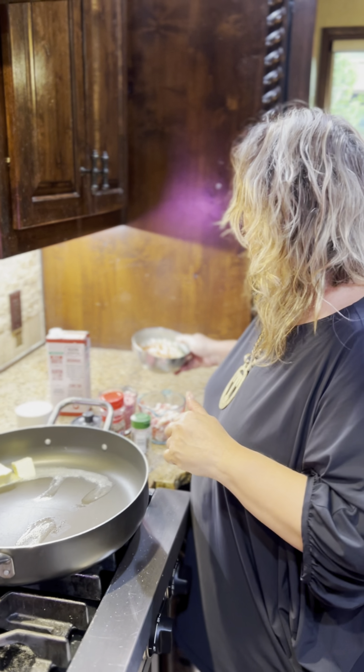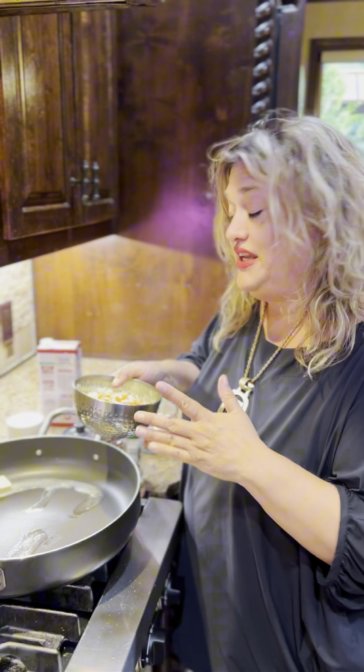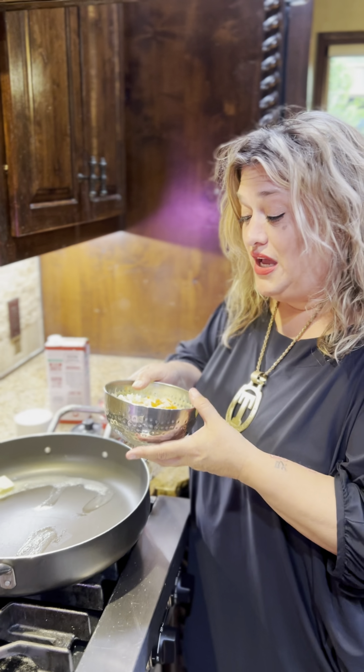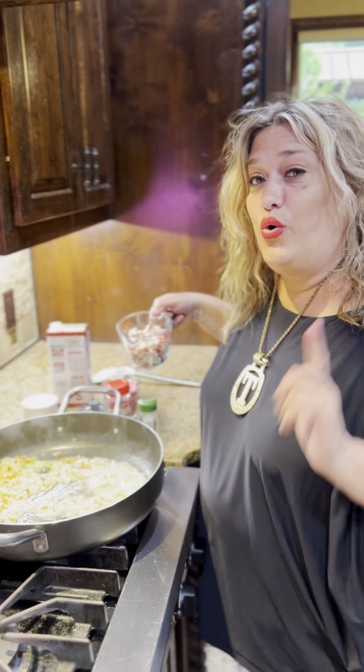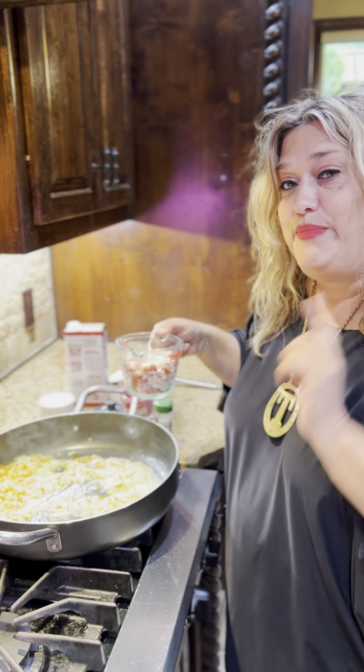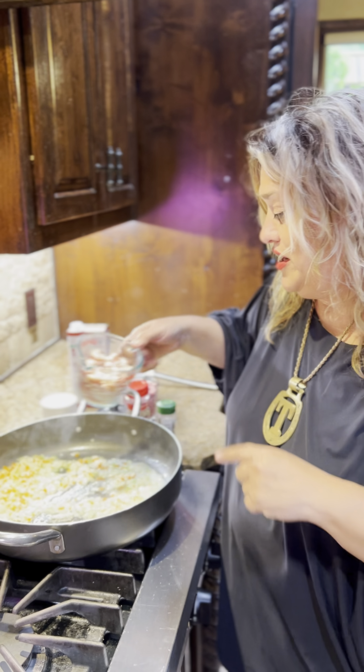The recipe for one person calls for half a carrot, half an onion, and half a stalk of celery, minced — but I'm doubling that. Then you add a quarter cup of pancetta or carne seca. I'll be using pancetta and I'm doubling it, so half a cup.